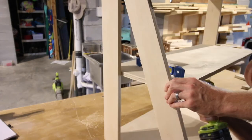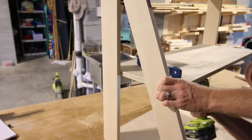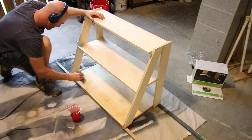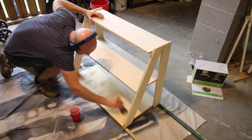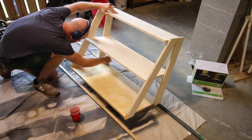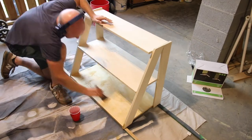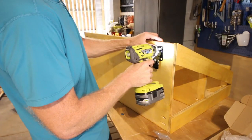We screwed it in on the middle and top posts as well, and then we were ready to do it on the other side. Once all the shelves were in place and everything was dry, we added a layer of Waterlox finish on top. This is going to be outside on our screen porch and is also going to get water on it from watering the plants, so we wanted to make sure we had an outdoor sealant protecting it from any elements.